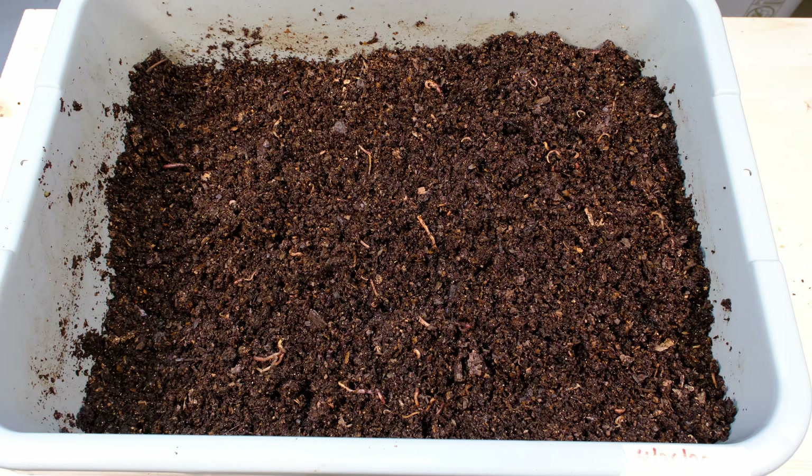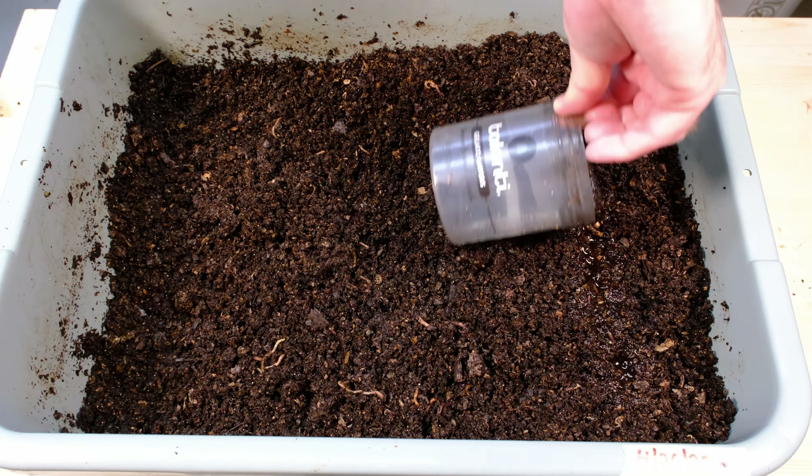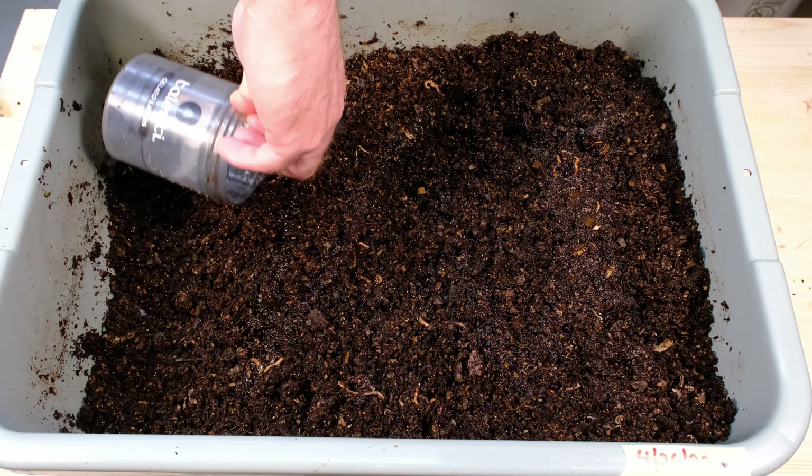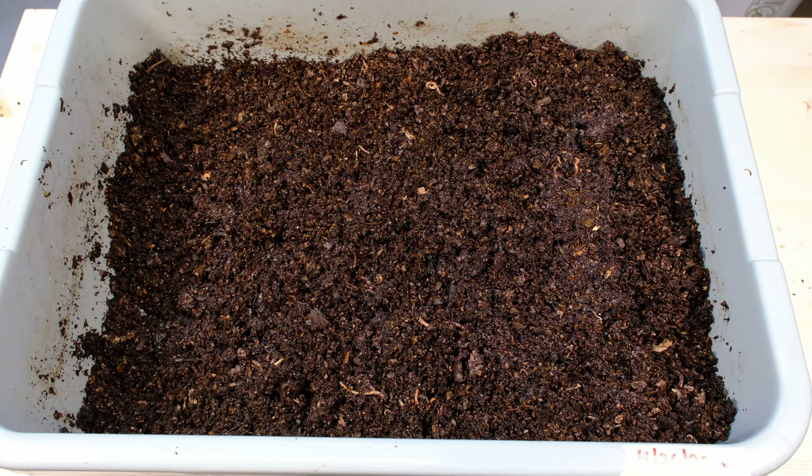So this is the side we fed on last time. Let's go on the opposite side to start. Very dry over here. It looks like the shavings are starting to break down a little bit, but it's very, very dry — still kind of crunchy. Let's see if we see any worms over here. We got some little worms over here. I'm surprised that they're on this side at all really, but life finds a way here in the worm bin. There's another one in there too — one, two, three. So they're making their way through here still, and still trying to find food.